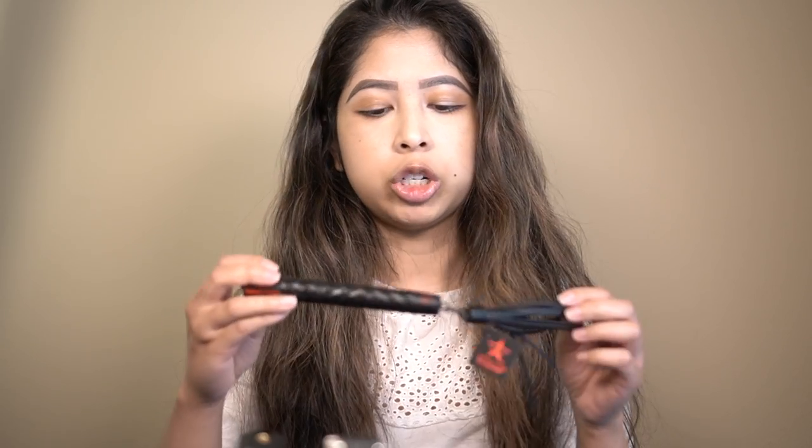I'm always on a hunt for really good mascara because I don't really have eyelashes to begin with. So any new mascara that is out there, I definitely want to try it.